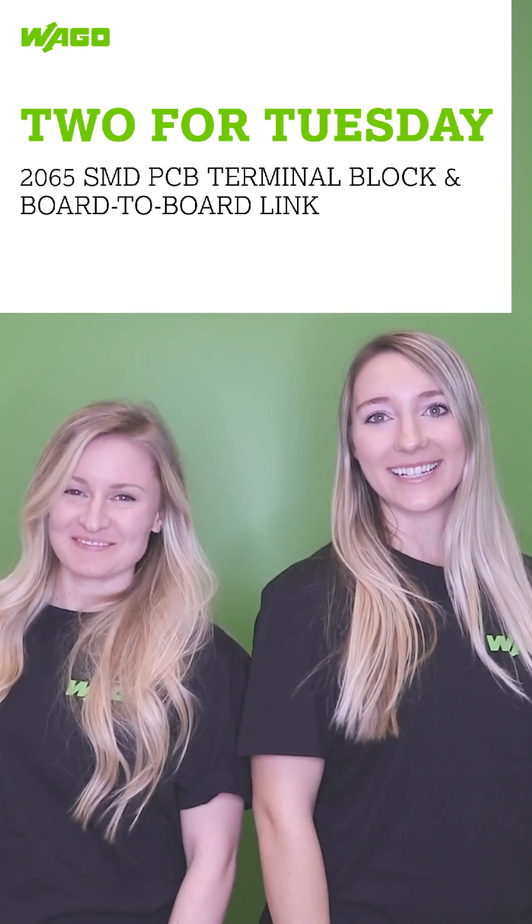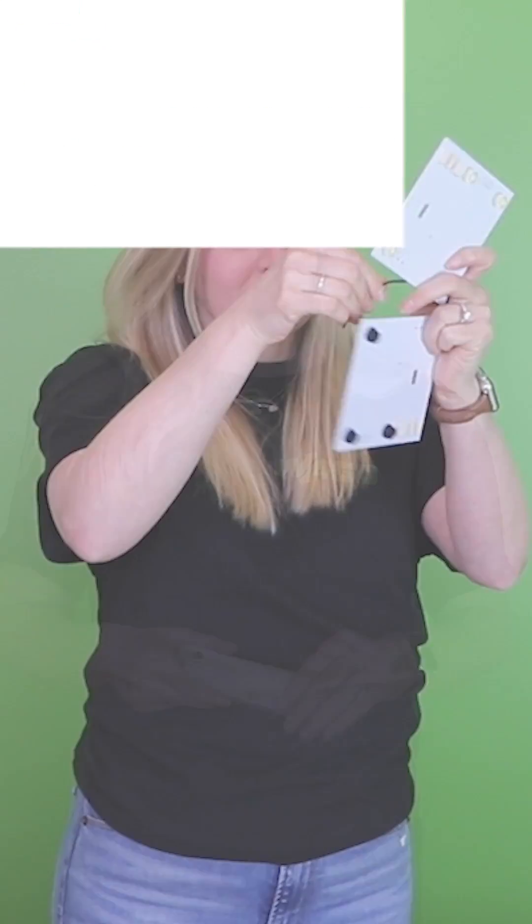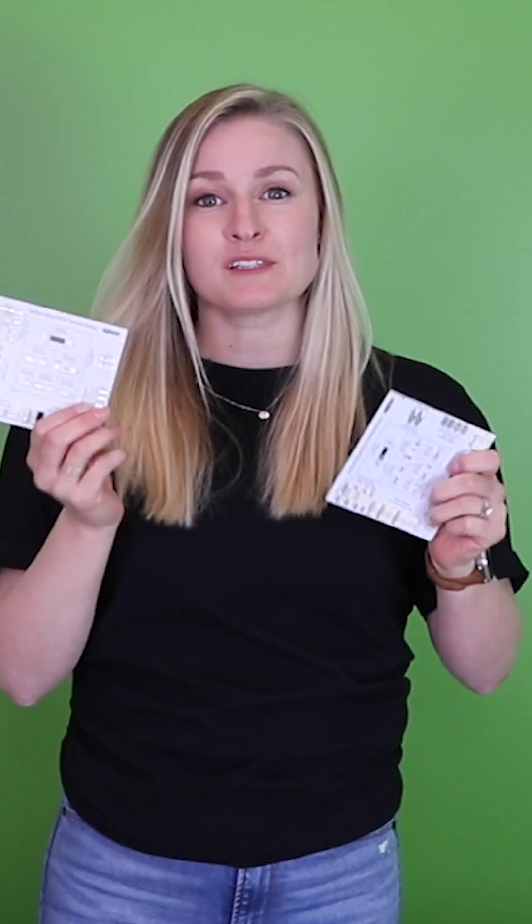It's Two for Tuesday! Nope, that's not going to work. You may have an application where you have two boards that need to be close together, or simply wish to minimize the distance between two PCBs using our 2065 surface mount PCB terminal blocks.